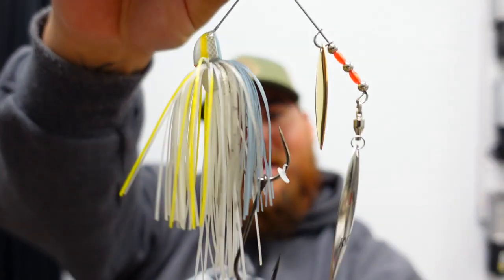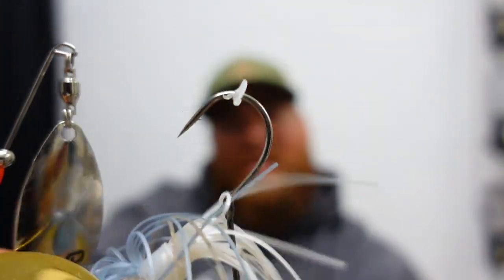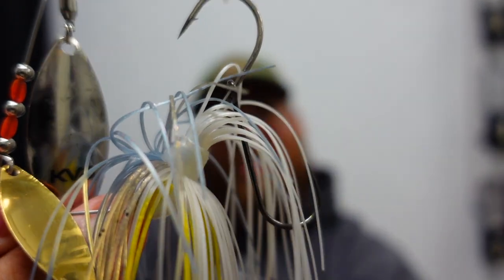What's up guys, welcome to another episode of Bass Union, hope you're having a fantastic day. In today's video I'm going to show you my little trick that I use to make bait keepers for your spinner baits and trailer hooks. Don't want to miss it, stay tuned.